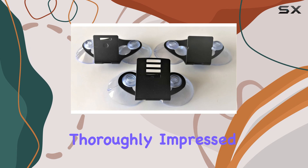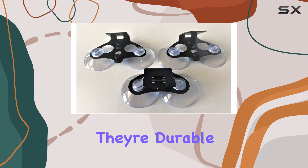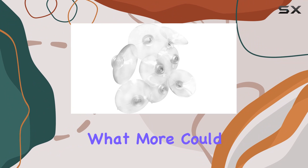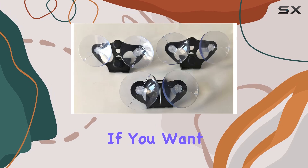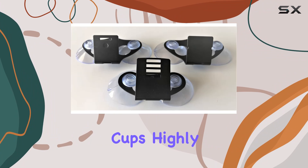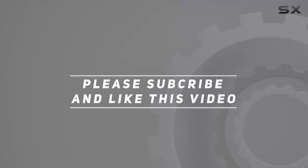Overall, I'm thoroughly impressed with these suction cups for Cobra, Escort, and Beltronics radar detectors. They're durable, easy to install, and provide a secure hold. What more could you ask for? If you want to upgrade your mounting game, look no further than these suction cups. Highly recommended. Check out the video description for updated price, and thank you for watching.